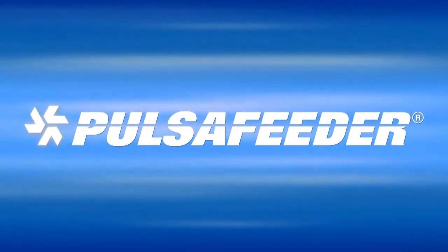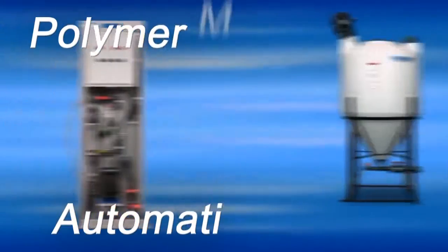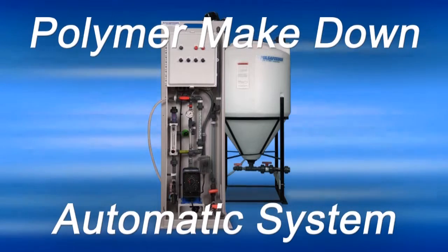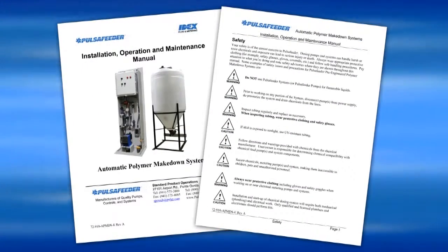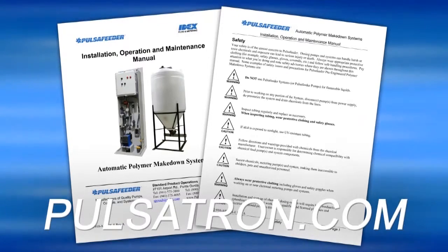Welcome to the installation guide for Pulsifeeder's automatic polymer make-down system. In this video we will guide you through the proper installation and operation of your system to ensure proper functionality. While installing your unit, please be sure to exercise proper safety precautions as outlined in the installation and operation manual. For more information, please visit Pulsatron.com.